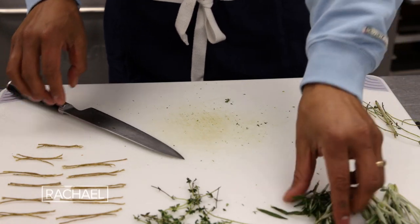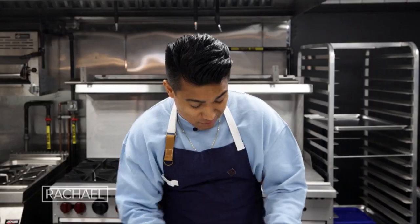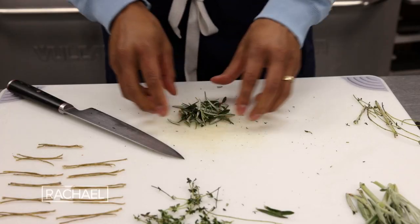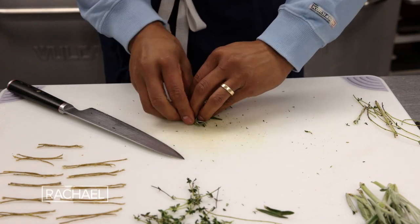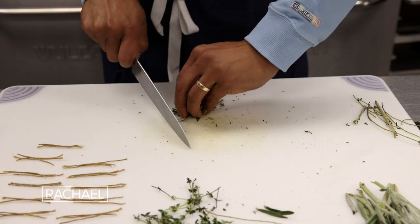And now it's time for the rosemary. Especially with rosemary, you definitely don't want to have any of those stems because it really doesn't break down. It's super woody — it's like pretty much eating tree bark. Not something you want to do. So once you get a nice bundle of that piled up, you're going to press them all together like so and then chop away.